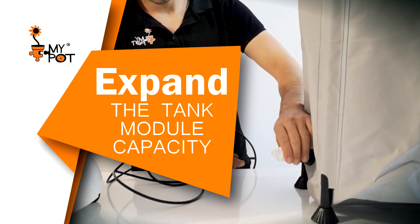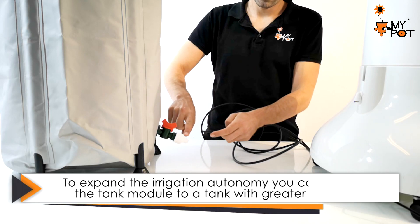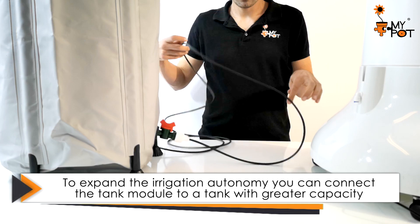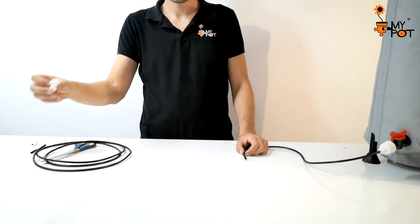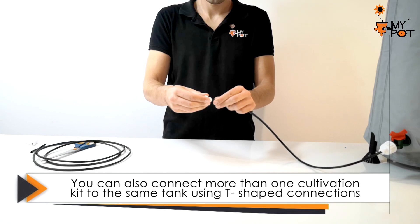To expand the tank module capacity, thanks to the float valve, simply connect it to a larger tank using a microtube. It is possible to connect more than one cultivation kit to a larger tank using a tee.